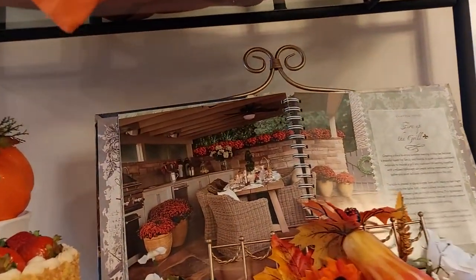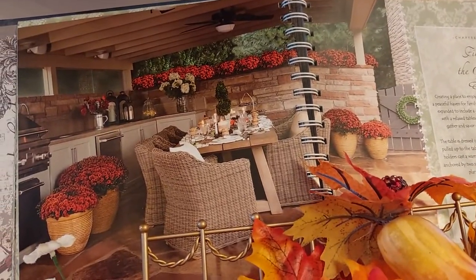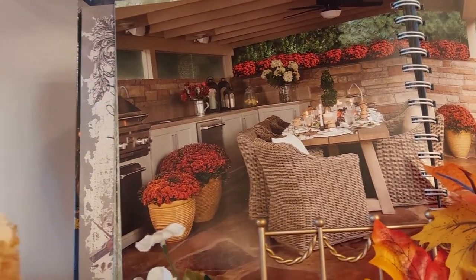I thought this picture was so pretty in this book — 'The Gathering of Friends' book, it's a cookbook. I just thought that patio was so pretty with the oranges.